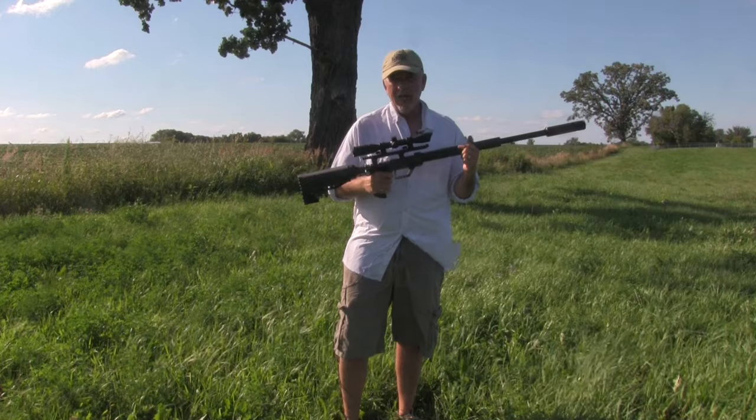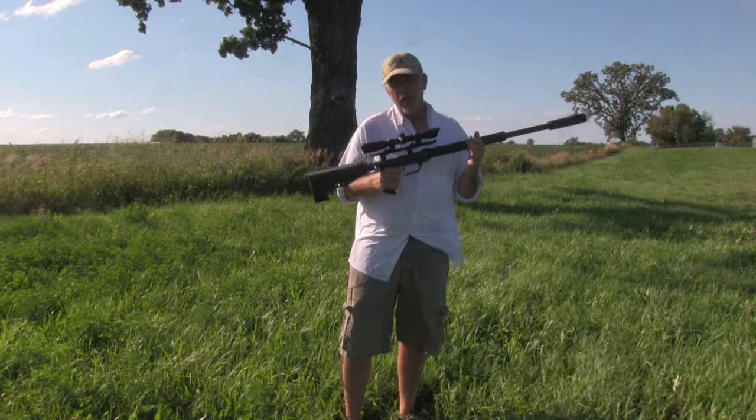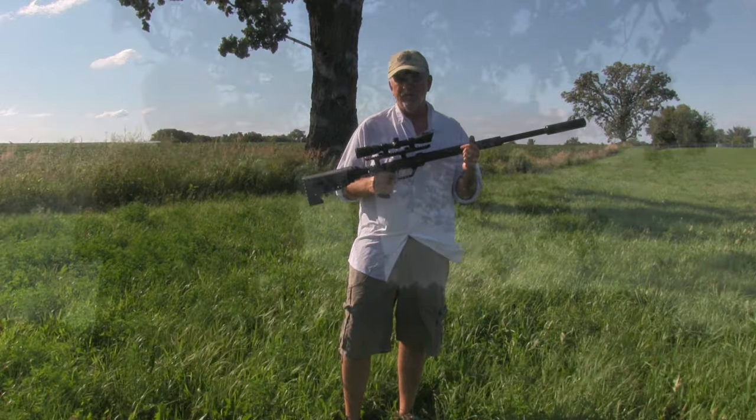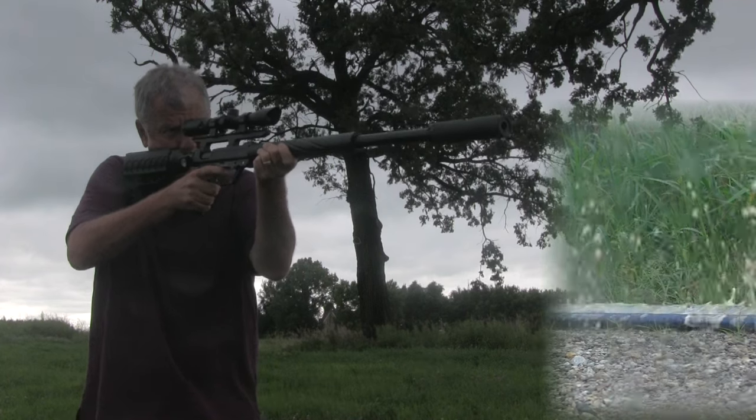I want to get this one out for a predator or pig hunt pretty soon, so there should be a hunting video coming your way in the not too distant future. This gun is a minimalist dream — it mounted and shot well.